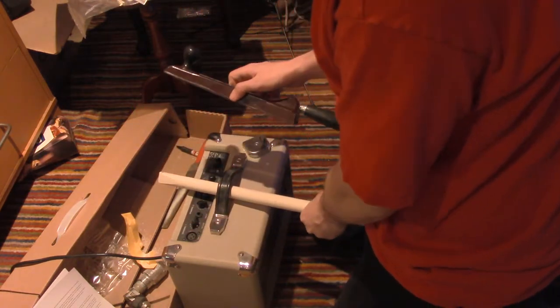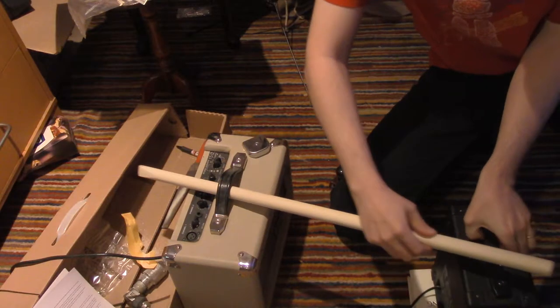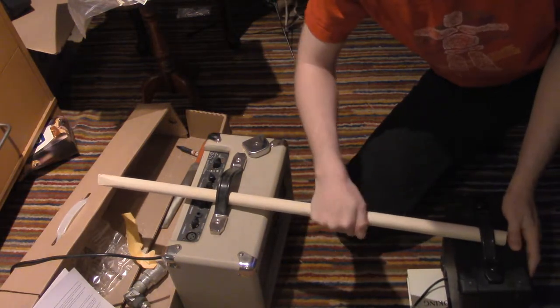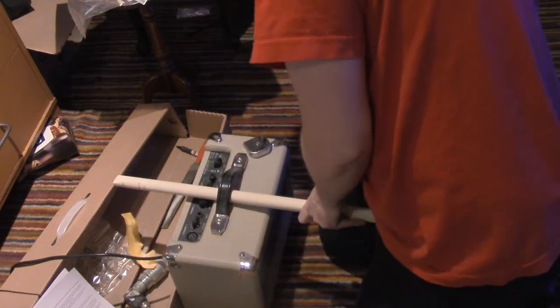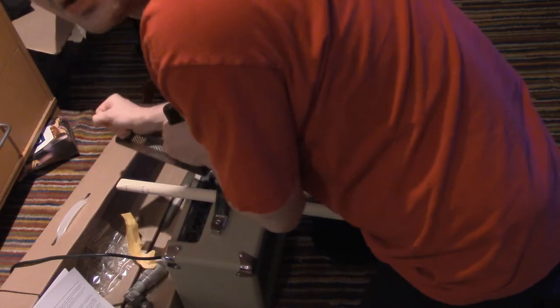I figured out a method to do this. This is what I'm doing here. There's a Joy of Cooking underneath this small lamp. I put that in there. There we go. This works much better.